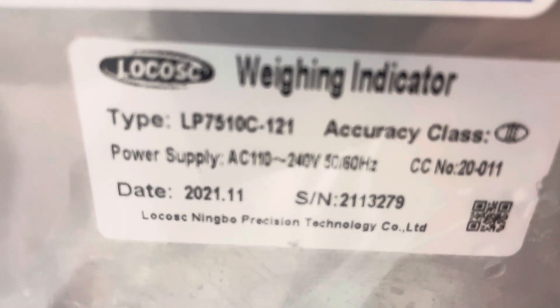Hey guys, welcome back to the channel. As you saw there, the scale has lots of zero. I calibrated it and then I thought, I can make a video about this.